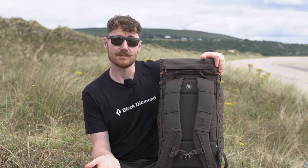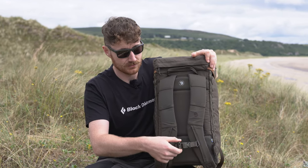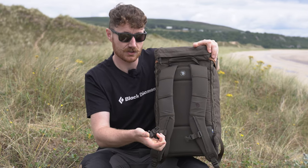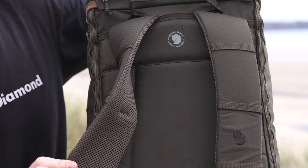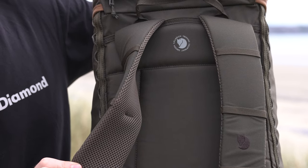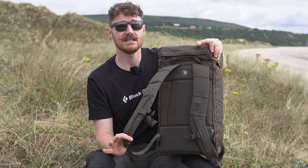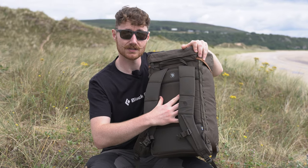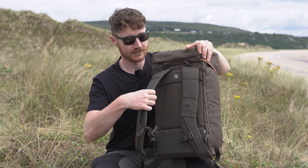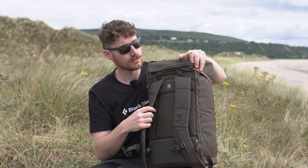The back system keeps things really simple. You get a sternum strap — which includes a little whistle — and shoulder straps; that's pretty much it. It's designed to be super basic but still adjustable enough to fit nearly everyone. You get a padded back panel in G1000 for abrasion resistance, and the straps are mesh-backed with a little cushioning — simple, but it just works.